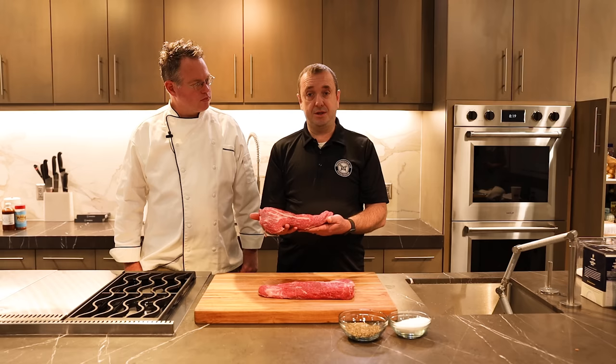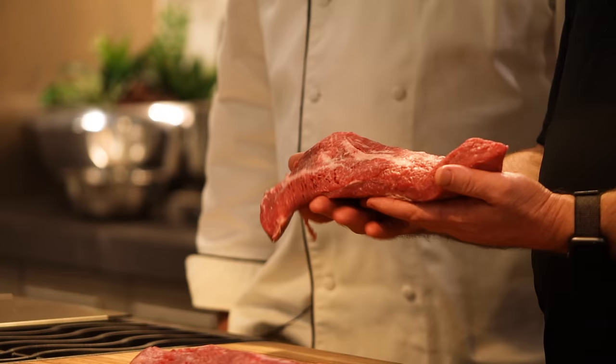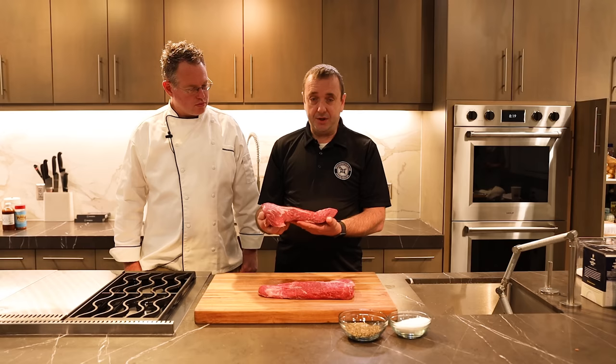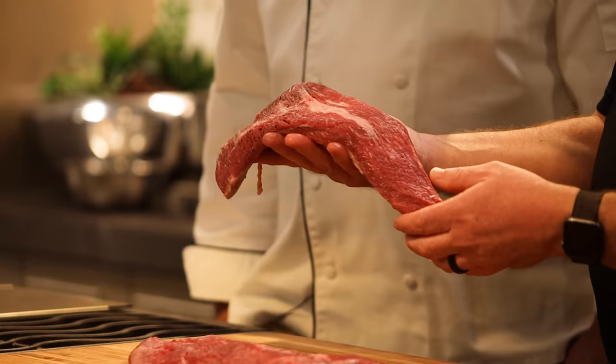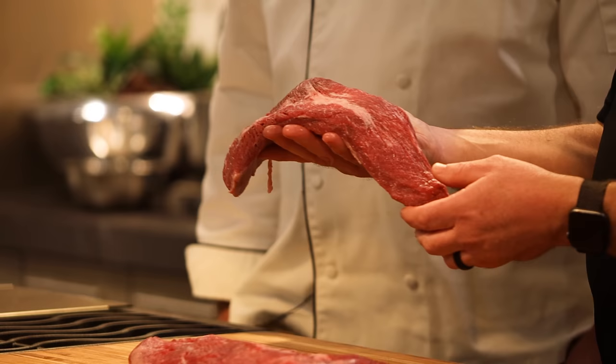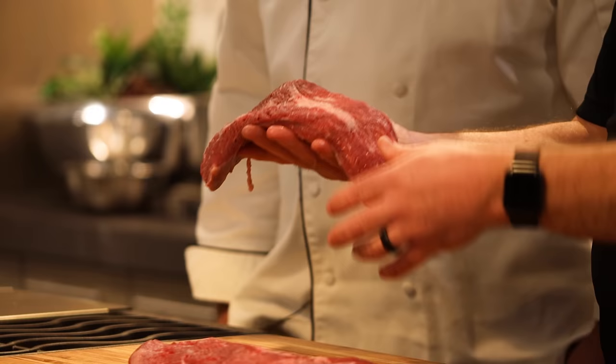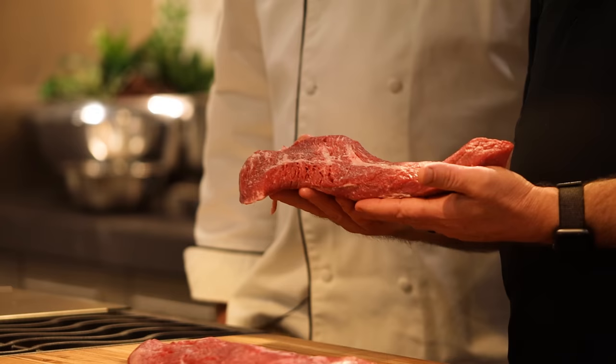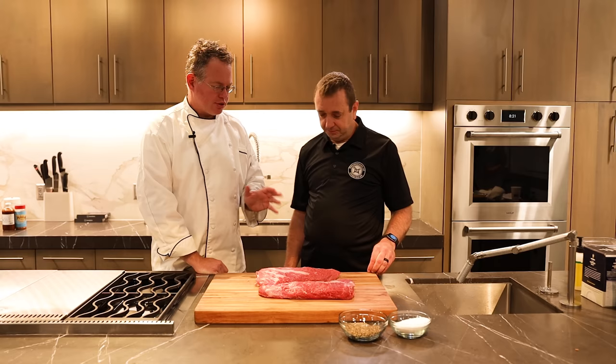We're not going to do a lot to these — we're going to keep it really simple. I'm going to add some salt to dry brine these, and that salt is going to start pulling out some of those juices. Once I start seeing that juice come to the surface, I'm going to add some pepper and we're going to keep it that simple. One thing I want to show you before we get the seasoning on here is that the grains on this tri-tip tend to change directions. On this side the grain is running this way, and then once you get about halfway here, the grain starts running this direction. So when we get ready to slice this up and we're finished, that will affect how we slice it.